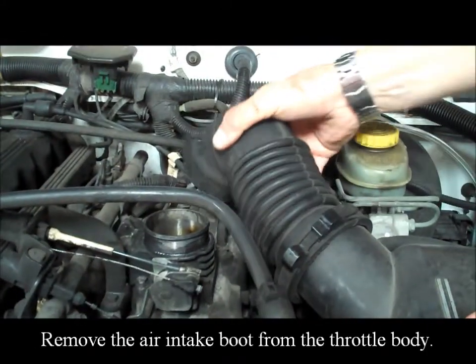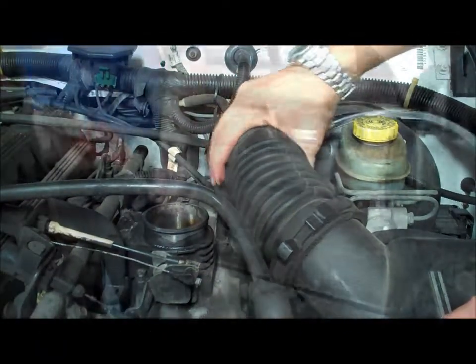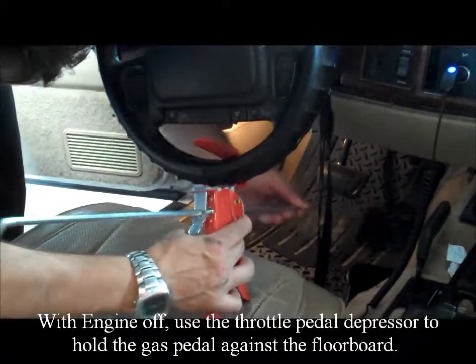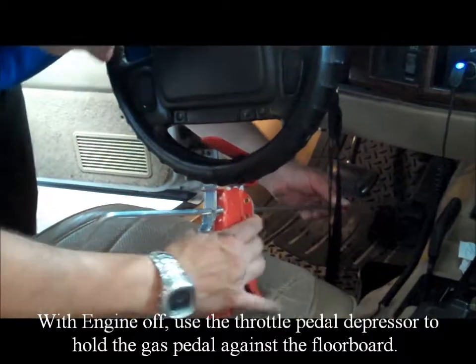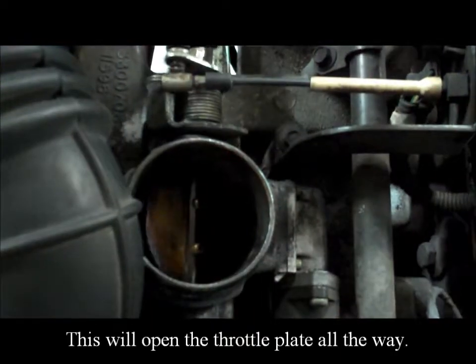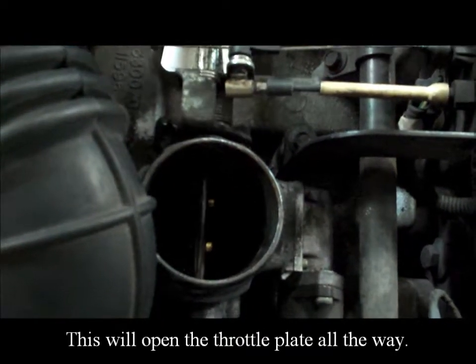Remove the air intake boot from the throttle body. With the engine off, use the throttle pedal depressor to hold the gas pedal against the floorboard. This will open the throttle plate all the way.